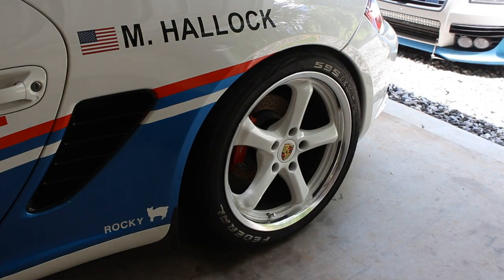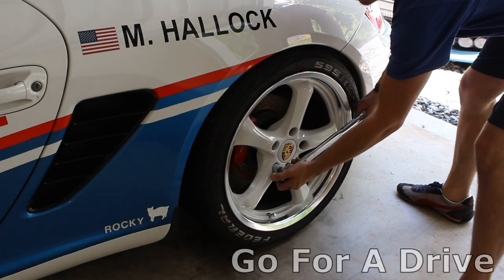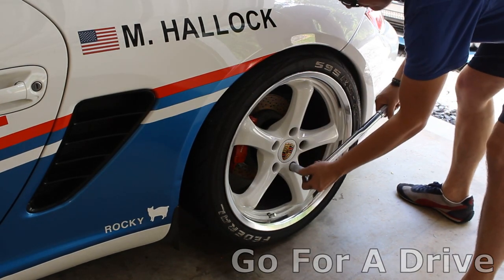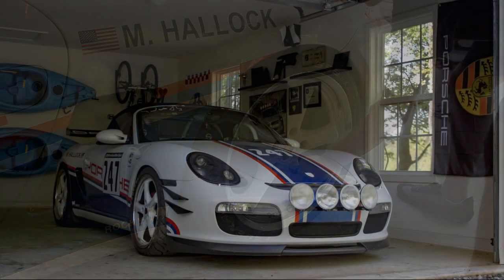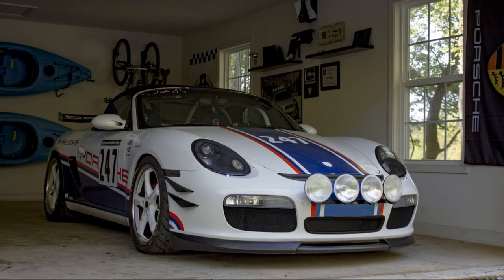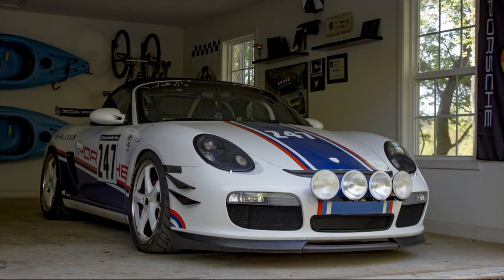Bonus: once you've put your wheels on and torqued all the lugs to spec, go for a quick drive. Don't forget that new tires can often be a little bit slippery until you've worn off any coating that may have been on there from storage or shipping. Finally, once you get back from your short drive, double check the torque on all of your lugs.